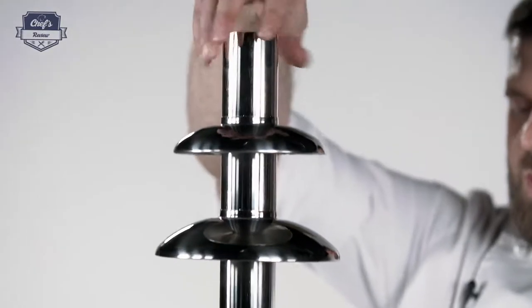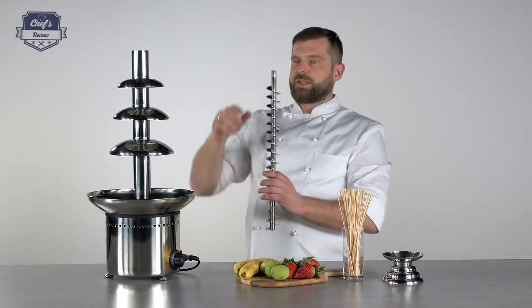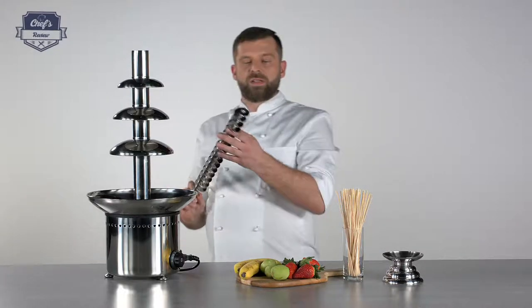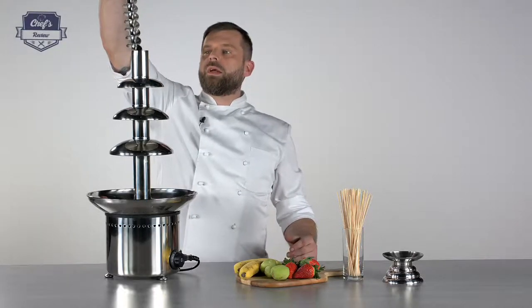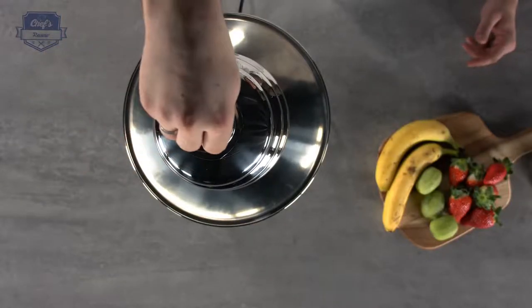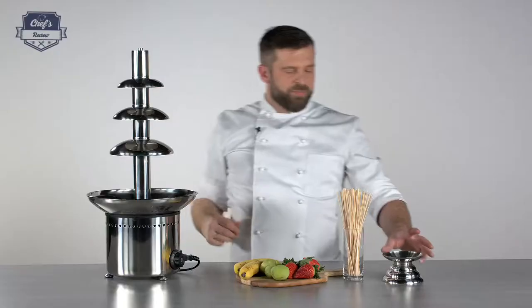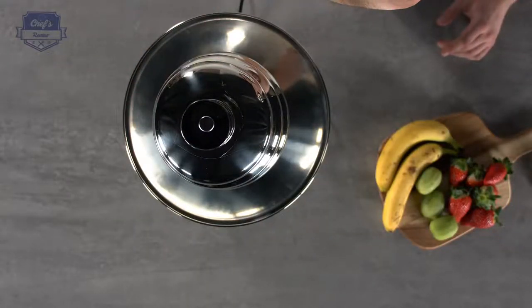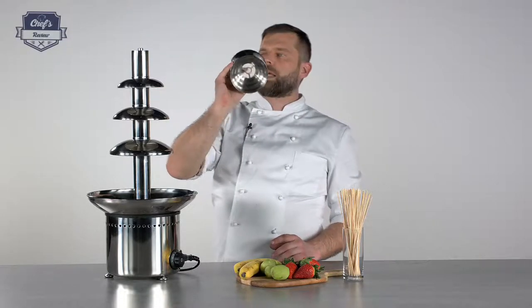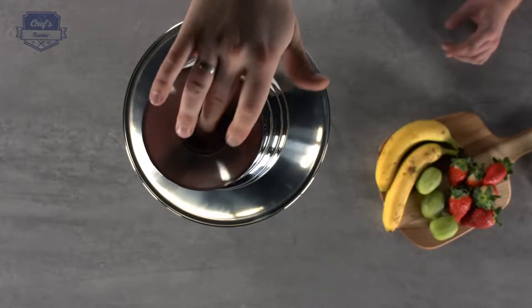Make it tight so it doesn't wobble, but not too tight because you want to be able to take it out of the stand later on. The auger fits in only one way — there's a special notch on the bottom, that's where it fits on the shaft. So when you drop the auger, you just need to find that spot where it falls down. Then you set the top on; the top has a hole in it, so that works as a stabilizer for the auger so it won't wobble.